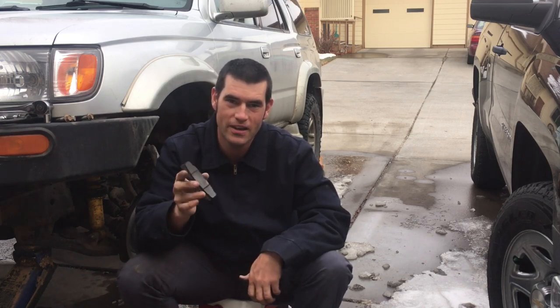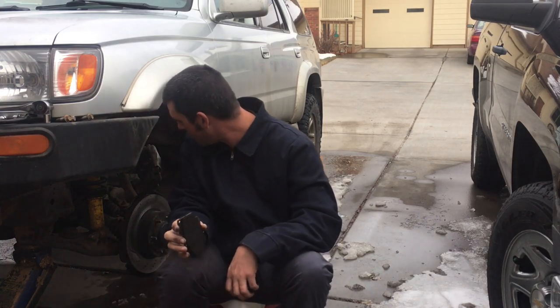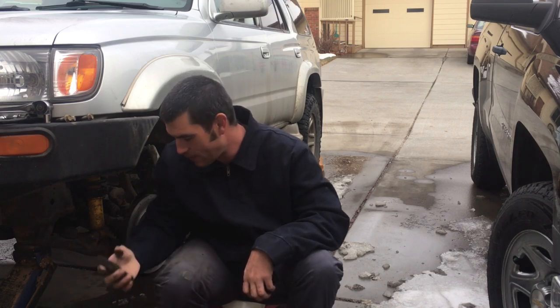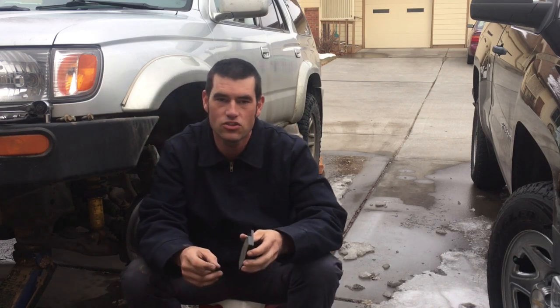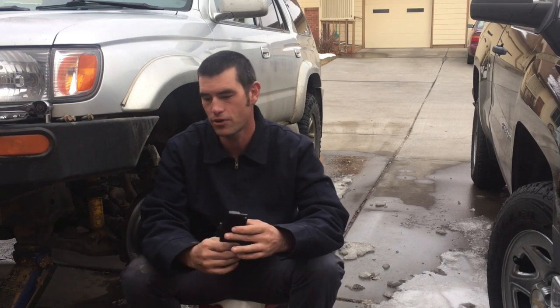There's a break-in period you have to do with these when you put the Stage 5 on — that's a bit of a con because you have to seat them just right. I've heard stories that if you don't do it properly they wear really unevenly, but these things are wearing super flat and super even. They lasted two years — I really can't believe it.